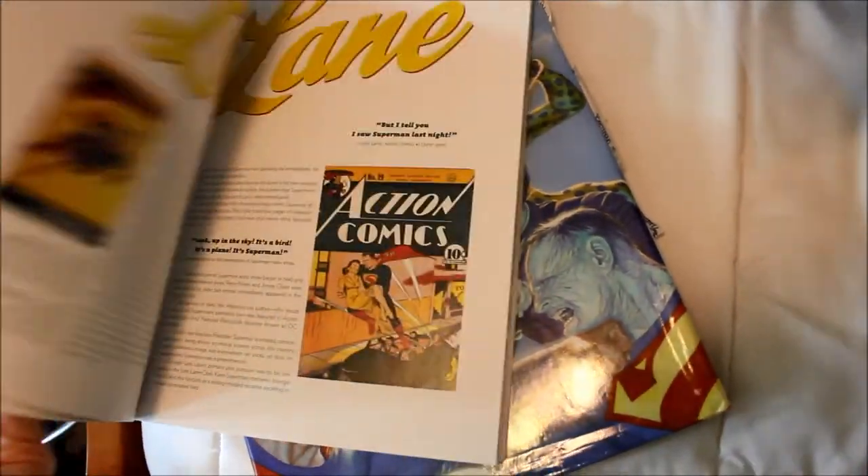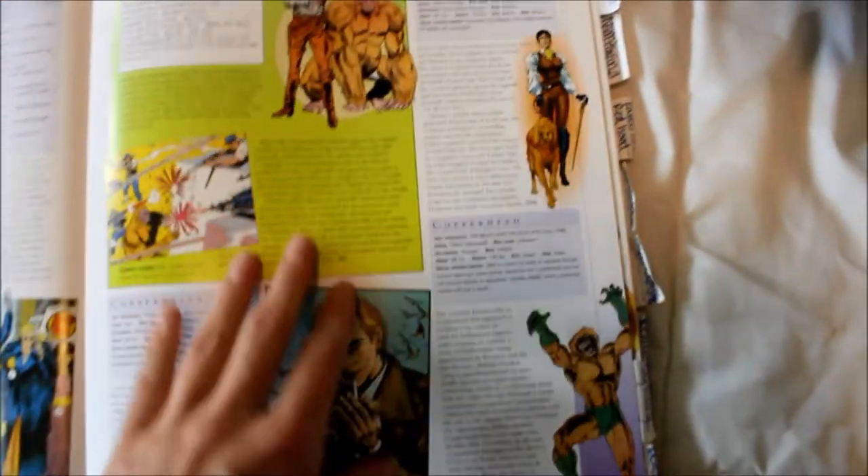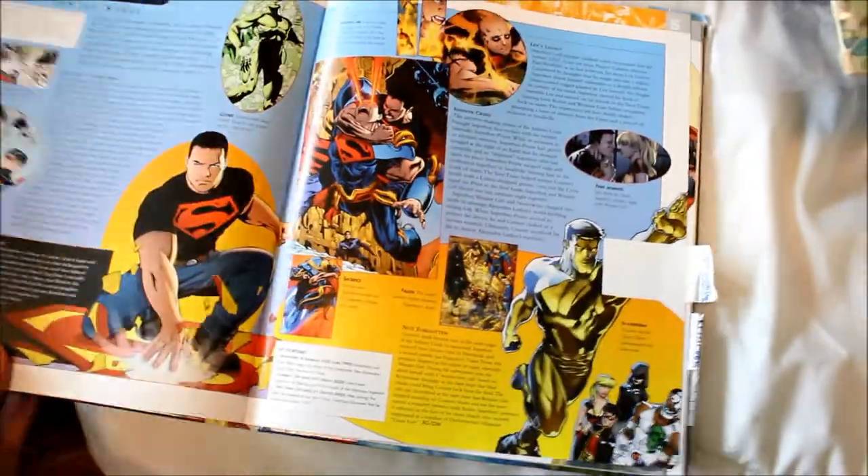This is DC Comic Covergirls — it's all about the women, pretty much. It's not an actual comic book, it's just about some of the covers. And then this is the DC Comics Encyclopedia, which is really big and thick. I have all of my favorite characters labeled on here. It has every single character you could think of in the DC Universe — their origins, first appearance, weight, height, everything. It's really cool. I think I paid like $50 for this but it was so worth it. I love being able to look at my favorite characters and see their details.